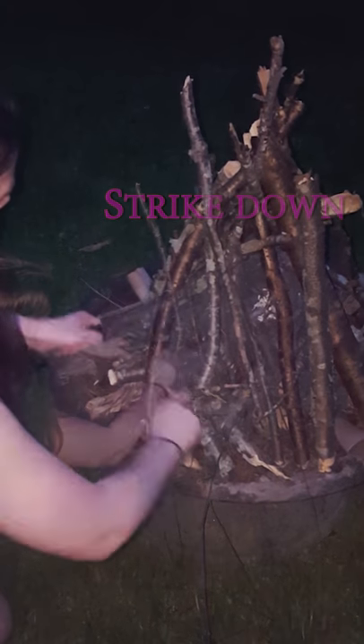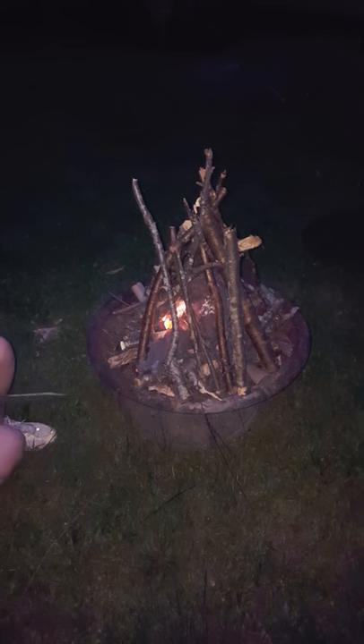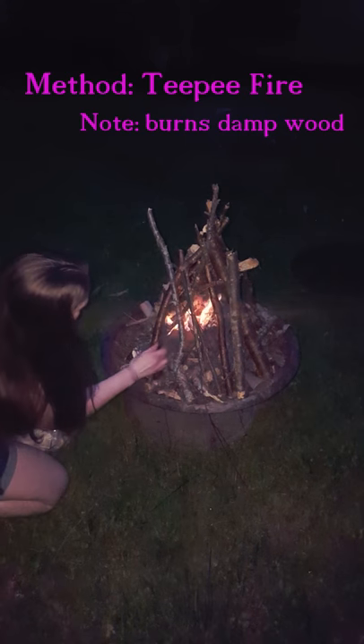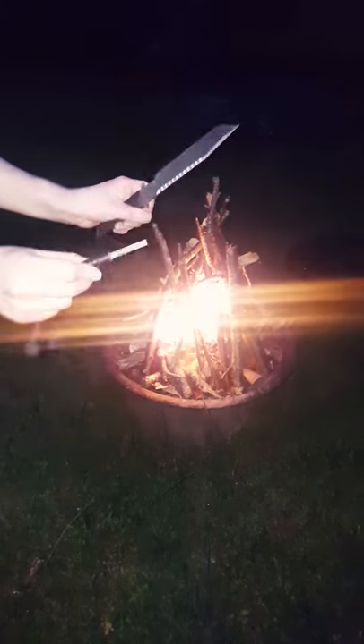It's probably going to take a couple of times. There we go — there it goes. You see how the lint picks up really quick? That's how you start a fire with a flint stick.